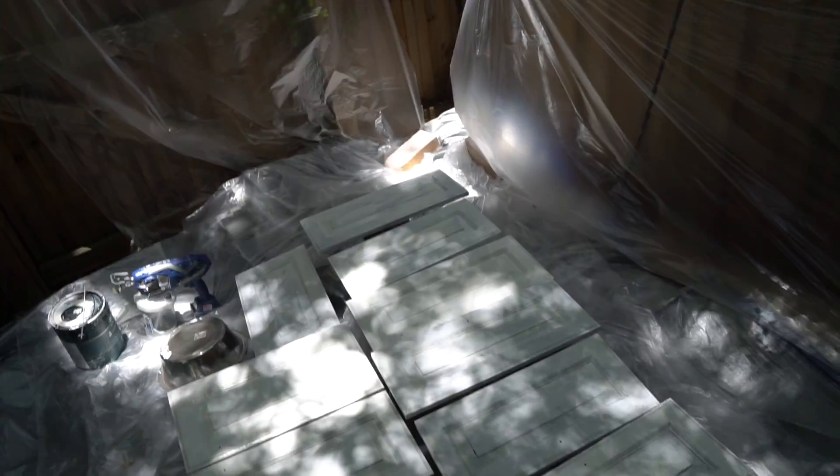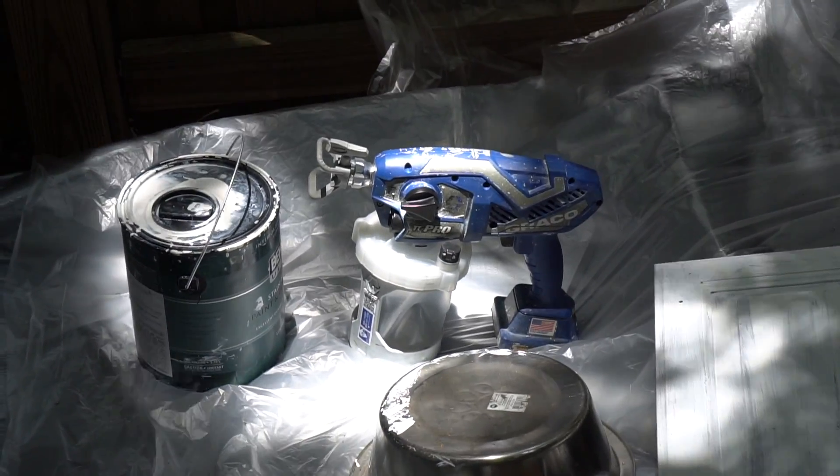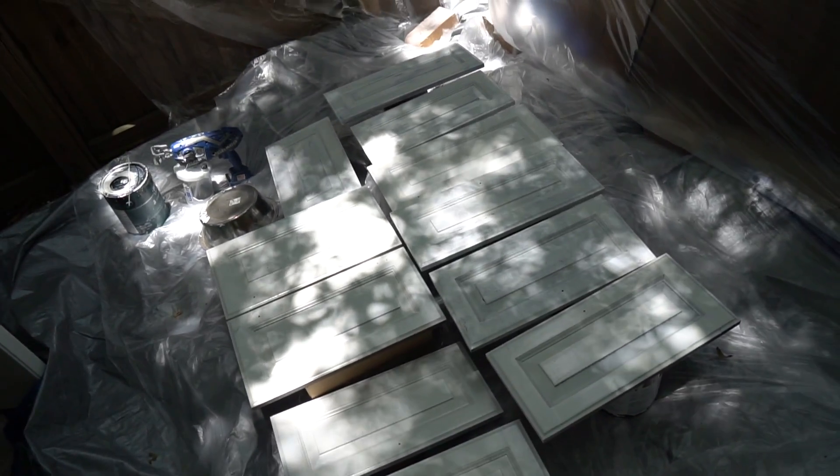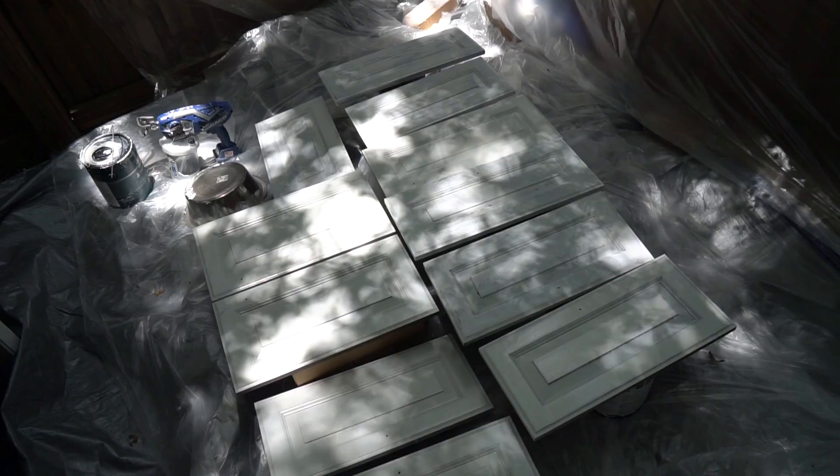We've created a new work zone over on the side of the house where we have areas we can cover. You can use the sprayer — we actually got a paint sprayer from the store that hopefully is going to work a little bit better than the one we have. We're going to start the second coats of the cabinet doors today and Charles will be your host.